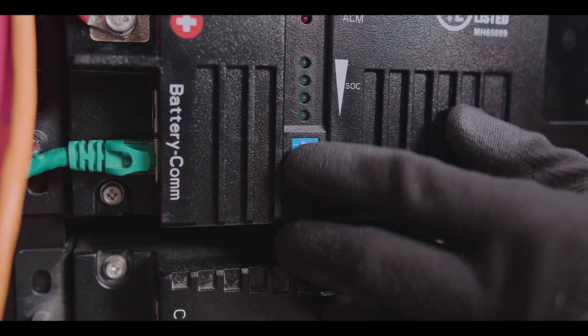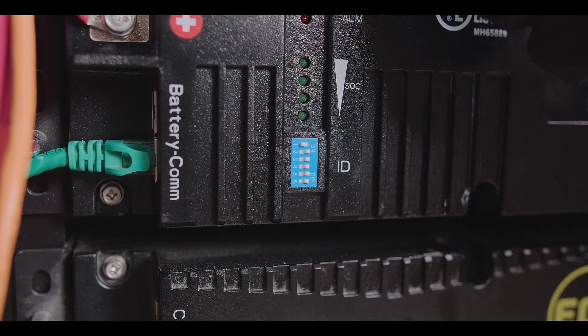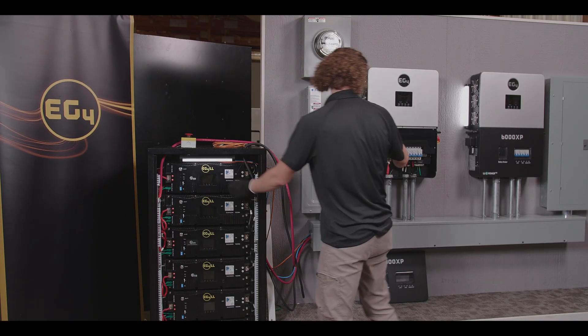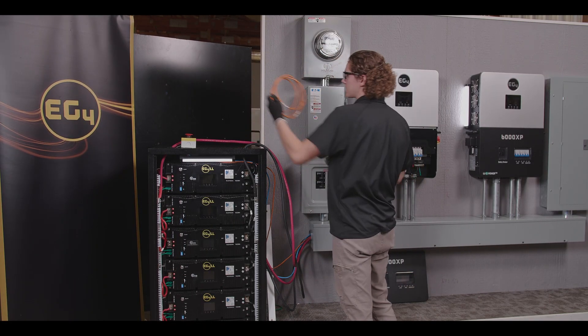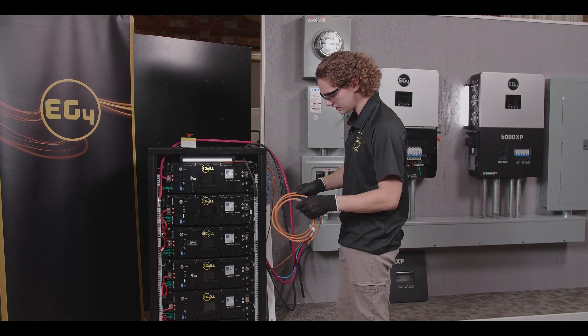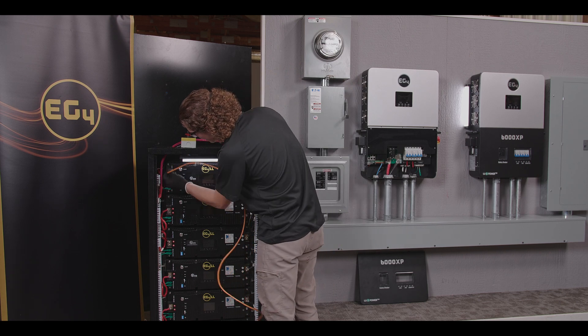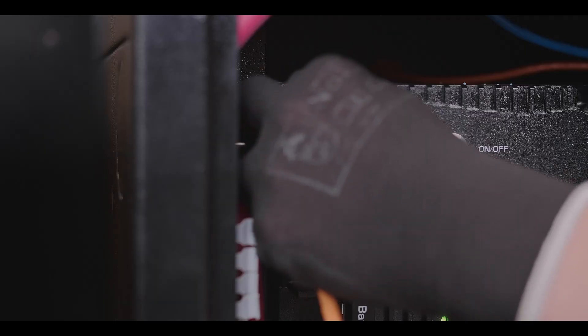Set the dip switch to master, which is one left and all the others right. After that, grab your standard Cat5e cable just like the last one and plug it into the CAN port on your battery.